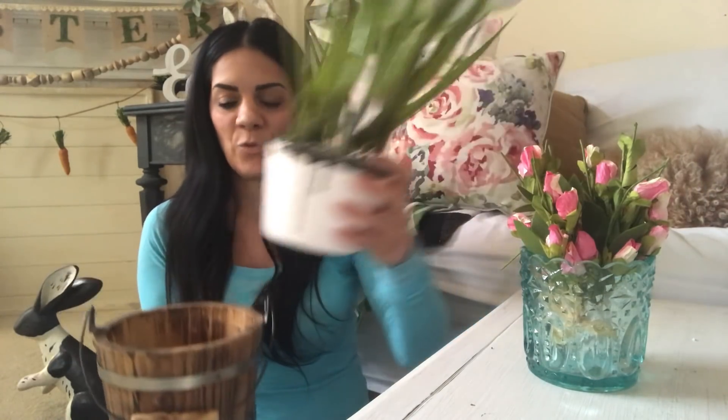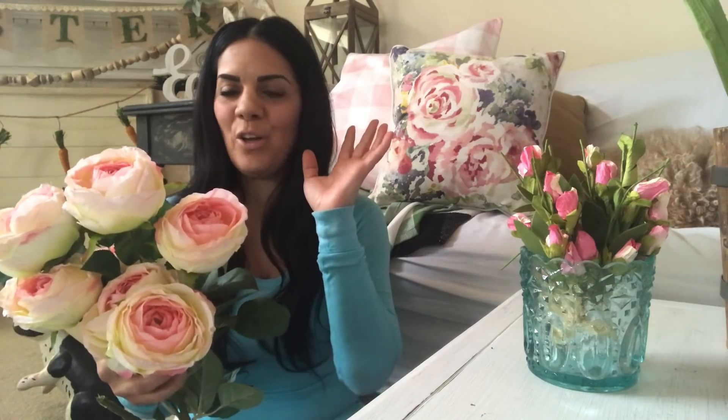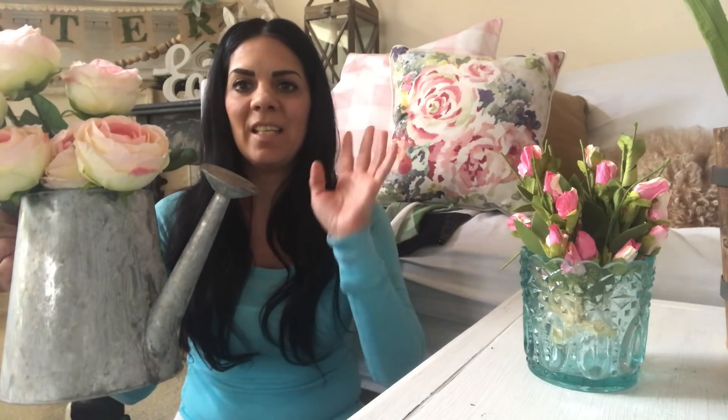The first idea: take any bucket you have and get any kind of tulips — I got mine from Michaels. Just drop them in and look how pretty! You can pick any flowers and even get your own foam to create the arrangement. Then for another idea, find any watering can in any color or style. I like this one because it looks really old and worn out. Just get any watering can, pick any flowers you like, put them in — and you've got instant decor for spring!